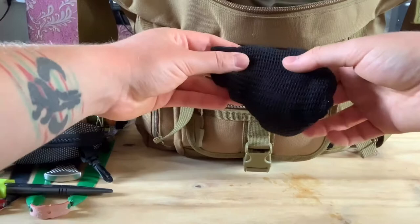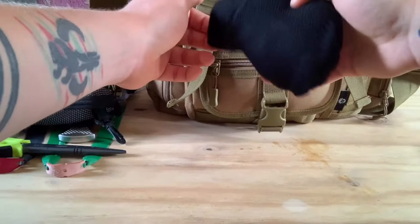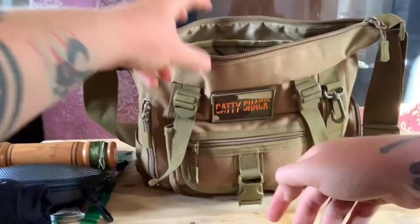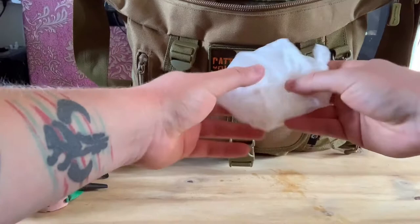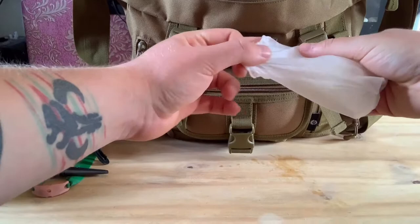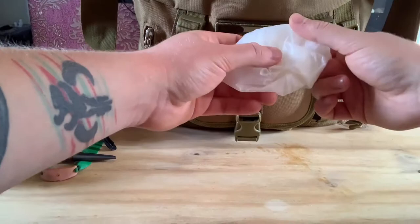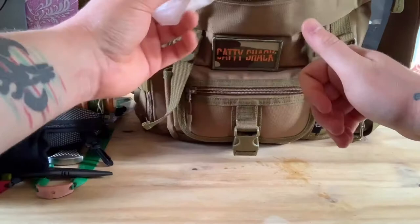A strange one - a spare pair of socks. There's nothing worse than wet feet. If you're walking through wet grass with your boots on, just change your socks when you get back to the car. Also a pair of latex gloves, and normally I'd have sandwich bags or freezer bags with them because I don't like to gut rabbits or breast pigeons out in the field. I prefer to fetch them home, saves a bit of mess. I've used my bags up so I'll be putting more in.